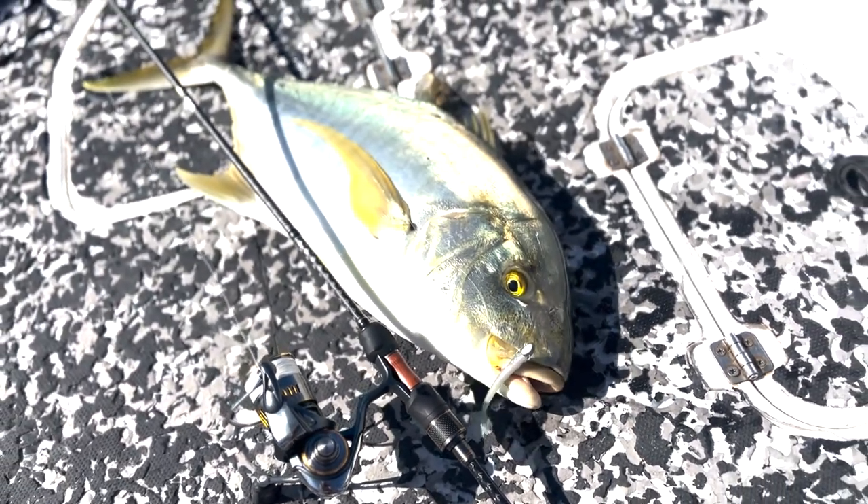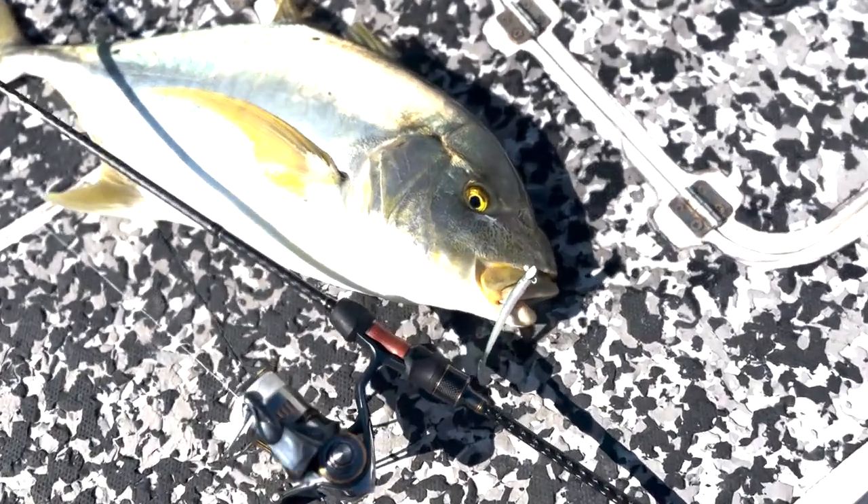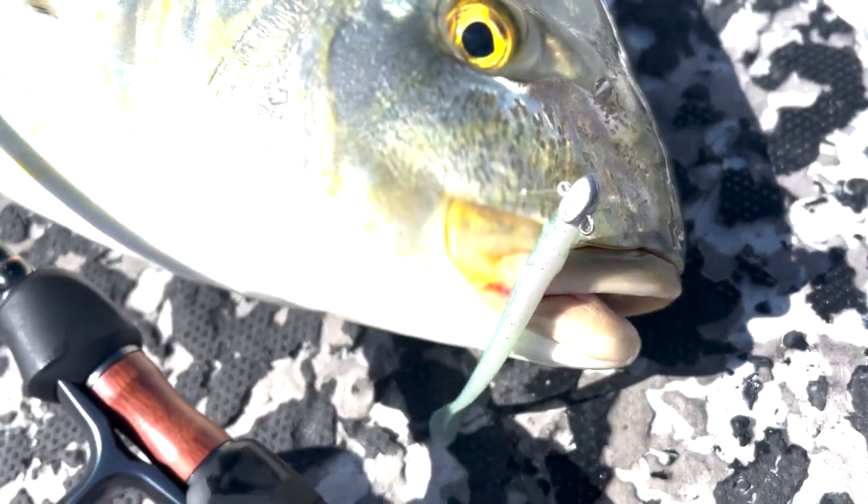I was just out for a very casual fish with a new combo, I wasn't filming or anything like that. I've got a pissed demon. That's wild. The new plastics that Holti sent me — that's sick.